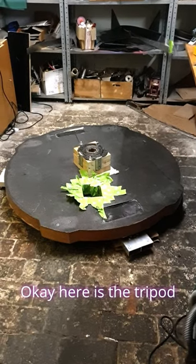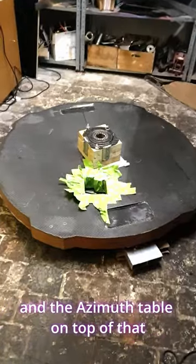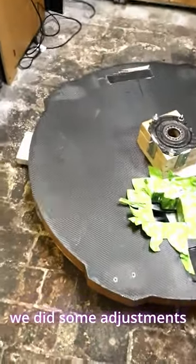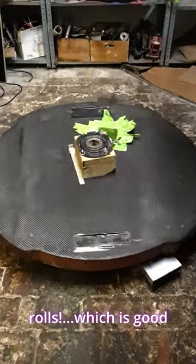Here is the tripod and the azimuth table on top of that, with just some adjustment — the old thing rolls, which is good.